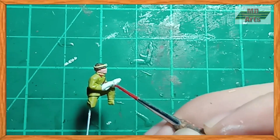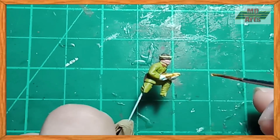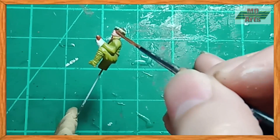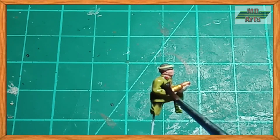For the uniform insignia, I used flat red. Then for the 150mm round, I painted the shell casing with brass, and the fuse was painted using copper. Then I used a diluted orange brown as a flesh tone, and a diluted black brown as a wash for the uniform.